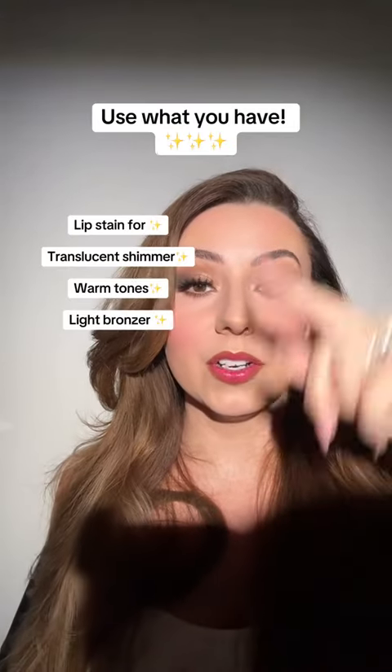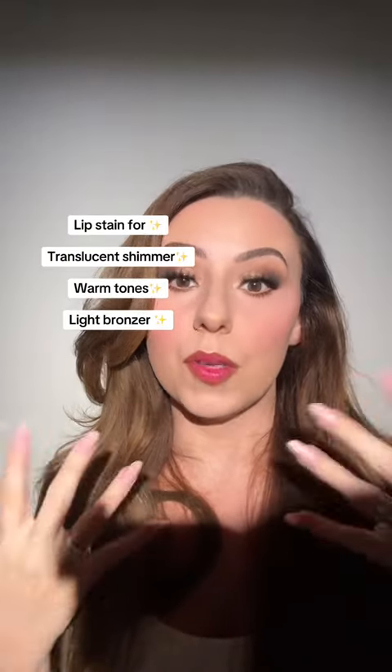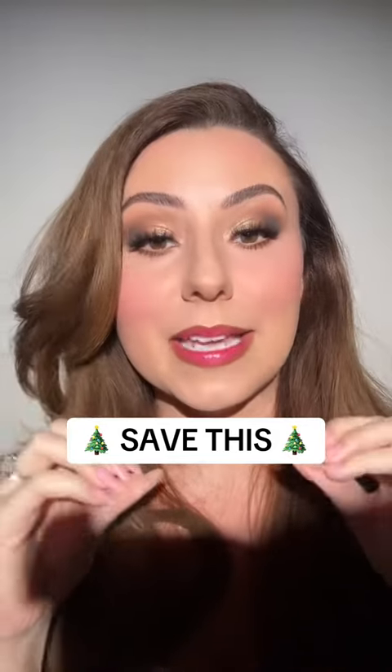Here are the products you already have, but here is a guideline of what this look consists of. It's mainly about that glowing lip stain and a translucent shimmer. Save this for later because I feel like this is an amazing holiday look.